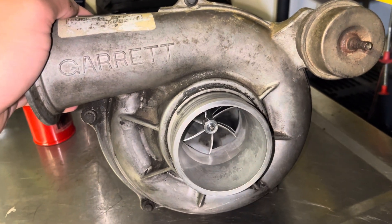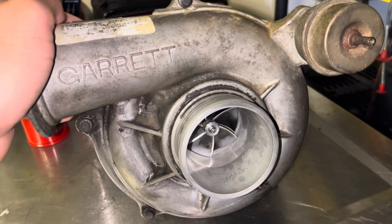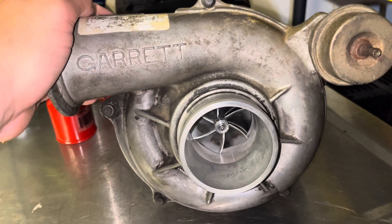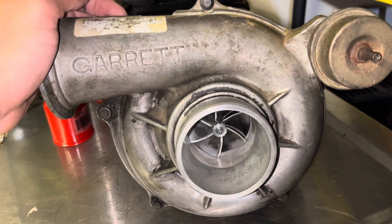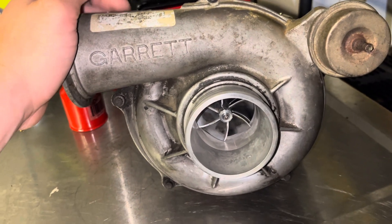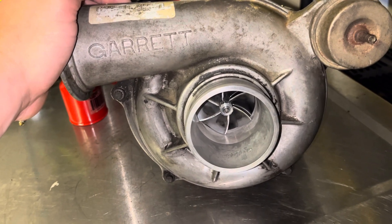KC — great product for a great price. It's not crazy hard to rebuild; just getting some of those bolts out, especially if they've been in there a while, can be a pain. Watch plenty of do-it-yourself videos — there's lots of them out there. Hope this helps y'all. As always, be safe, be kind to everybody.